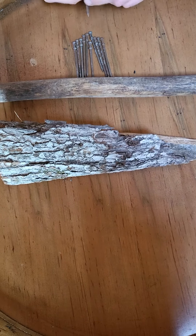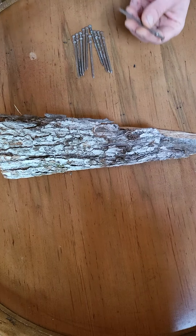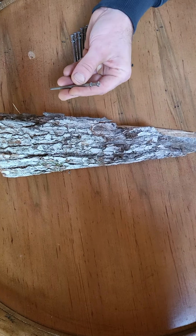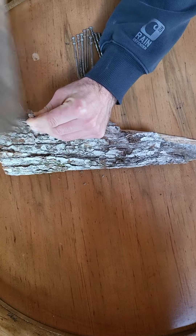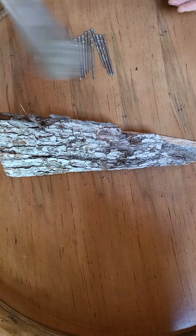Alright, this is how you stack 10 nails on one nail. First you go grab a piece of dad's wood, and hit it with the other piece of dad's wood.